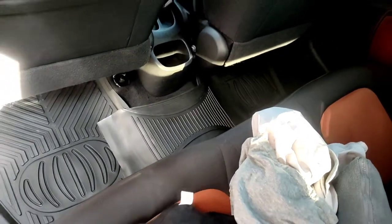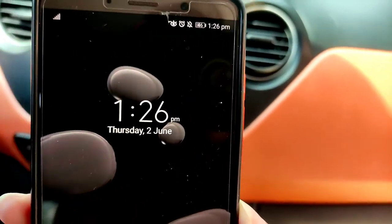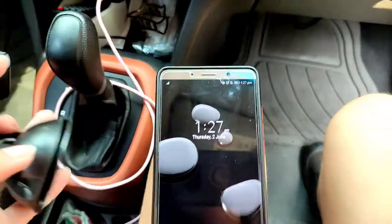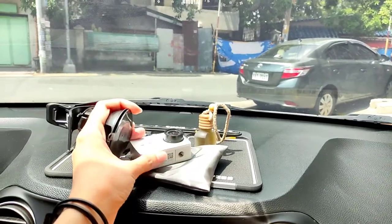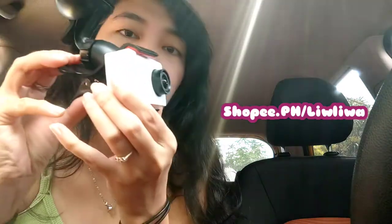Good day viewers! Today is already June 2nd, 1:26 PM — it's already one month so I can put suction on my tint now. I'm going to show you: it's already a month and they said I could put suction cups. This is my action camera that I'm also using as a dash cam. I just clip it like that, and it's also available on my Shopee if you're interested.